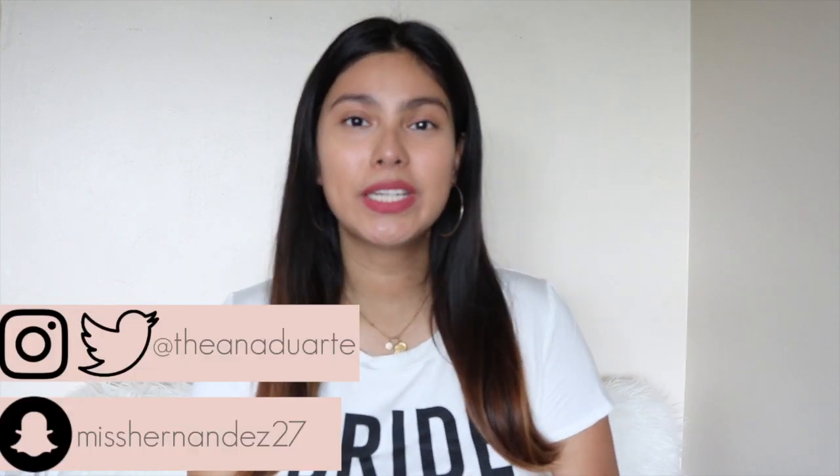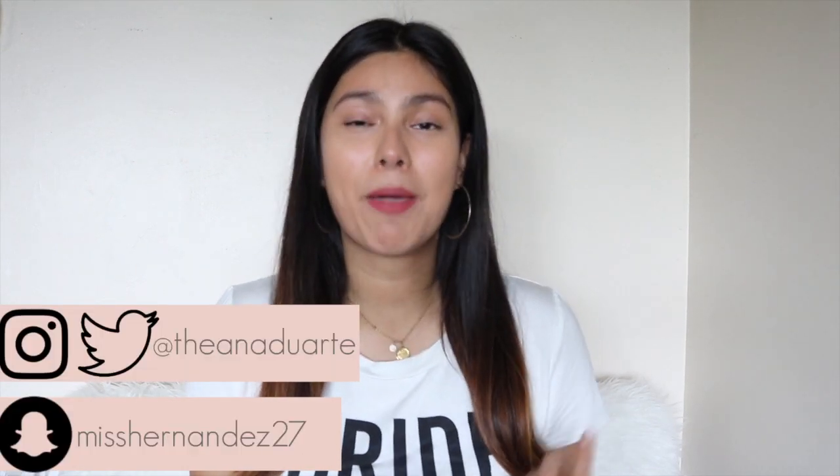Hey everybody, it's Anna, and welcome back to my channel. Today I have another wedding video in my wedding series, Wedding Bliss. This one is all about how I'm going to be asking my bridesmaids to be a part of my bridal party. I'm going to be sharing all the items I'm putting into their boxes, how I'm assembling the boxes, and how I'm going to be proposing to them.